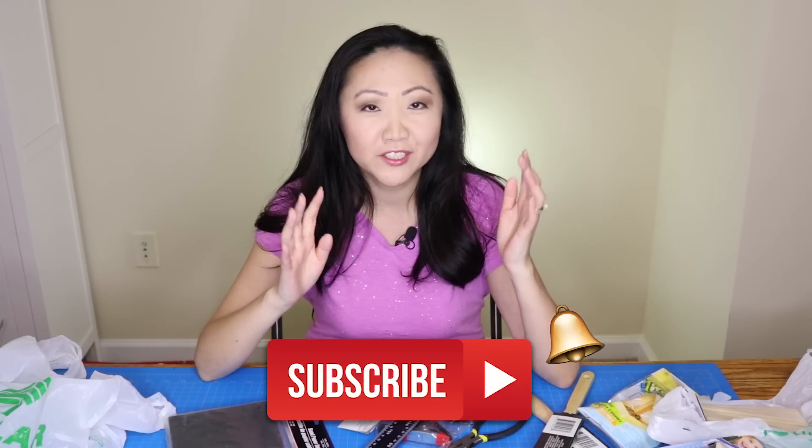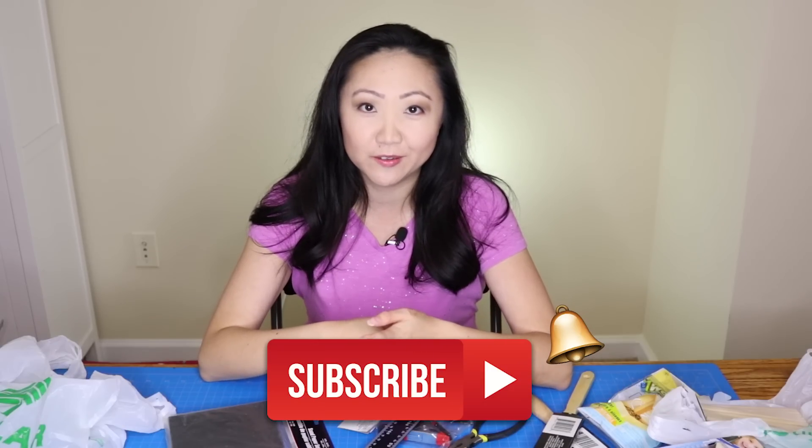Hope you enjoyed this video! If you did, hit that like button and subscribe to the Sewing Report for more sewing, crafts, and DIY videos. I'm Jennifer Moore, and I will see you in another video.